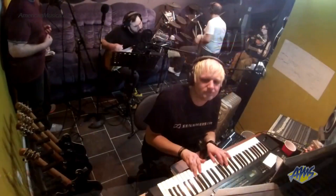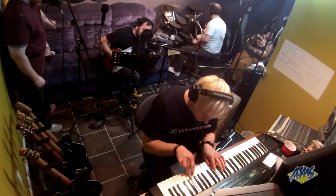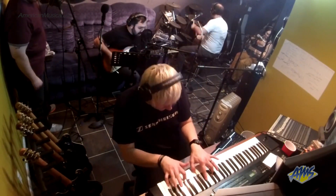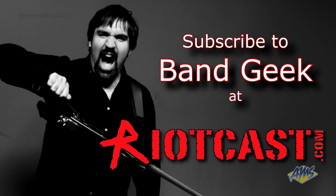I started listening to podcasts and of course I said wow, this is interesting, I'd like to try this. So I hooked up with a network called Riotcast who does mainly comedy podcasts, but they were interested in the idea of doing a geeky music podcast. So me and my friends do it down here, and unlike other podcasts that are just talking, we have a full band — it's almost like having a house band, sort of like you'd see on a late night TV show but in a podcast. It's called Band Geek and you can find that on Riotcast.com.